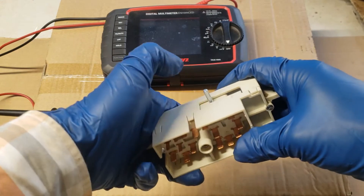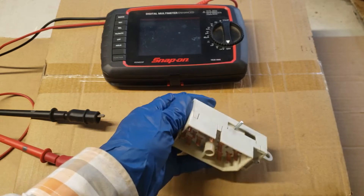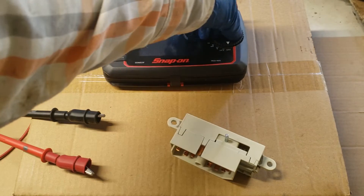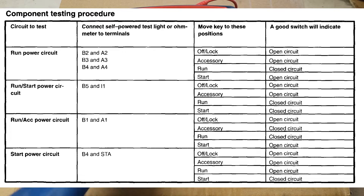So it has a lot of resistance. To test your ignition switch, you're going to want to use your digital multimeter, set it to Ohms. We're going to use this diagram here and begin with B2 and A2.